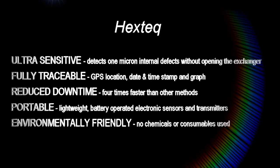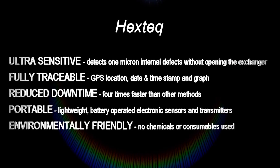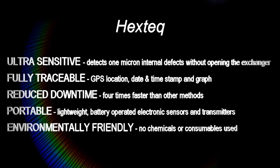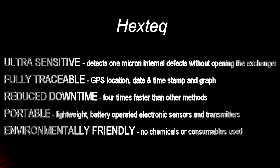Hextech: ultra-sensitive, fully traceable, reduced downtime, portable, environmentally friendly.